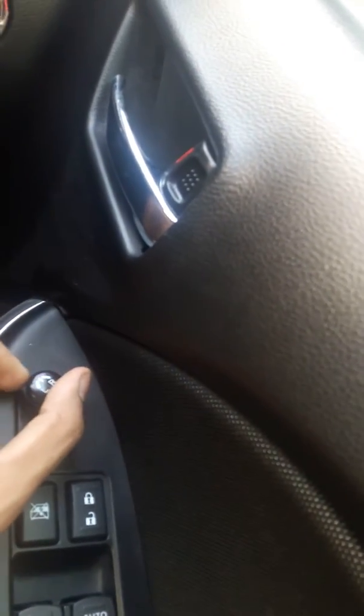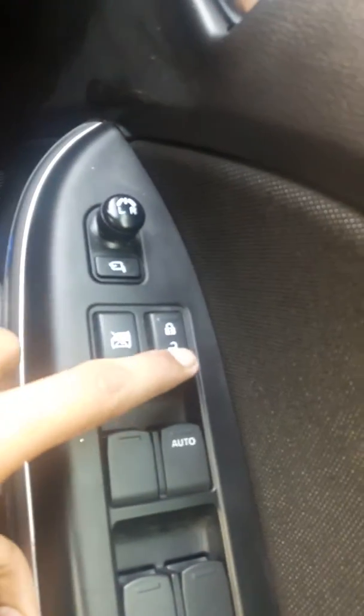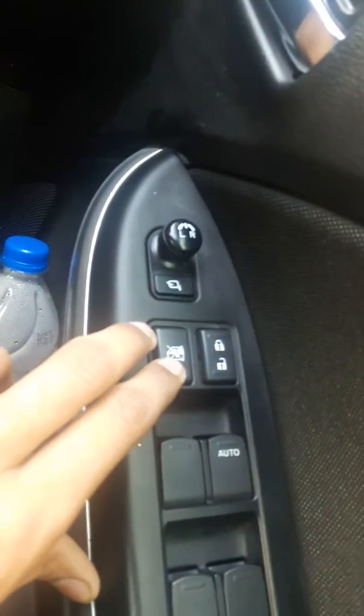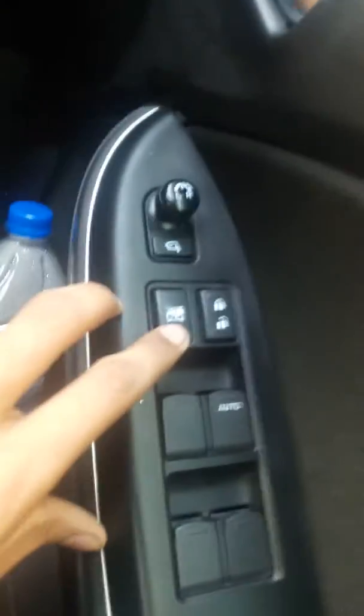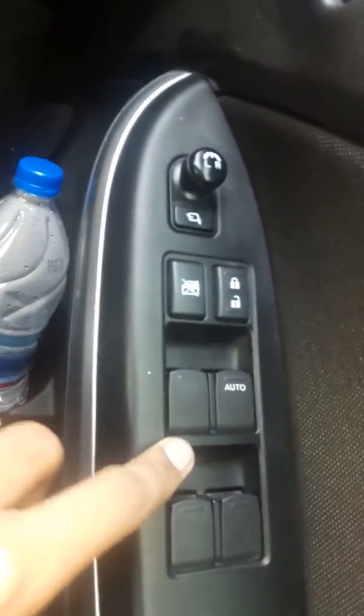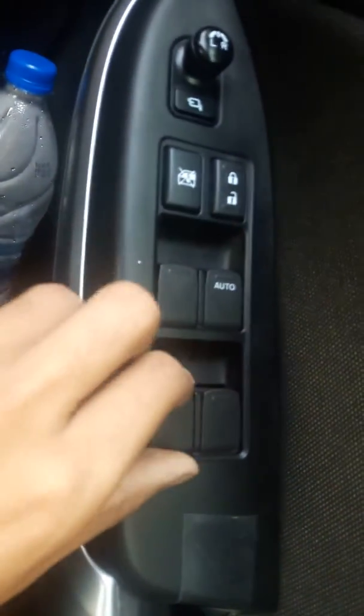This is the lock and unlock system for all doors, and this is the window control. To not open, press this and then release — all windows and doors are openable and closeable from here on the driver side.